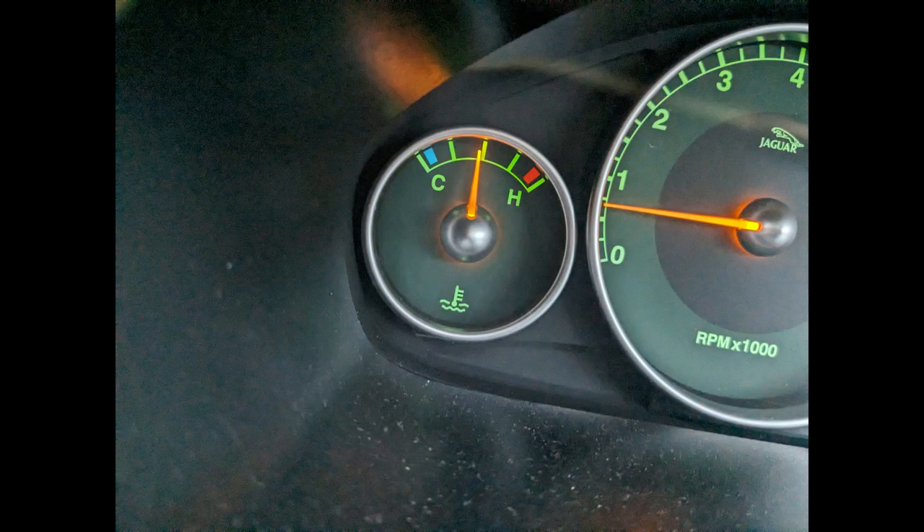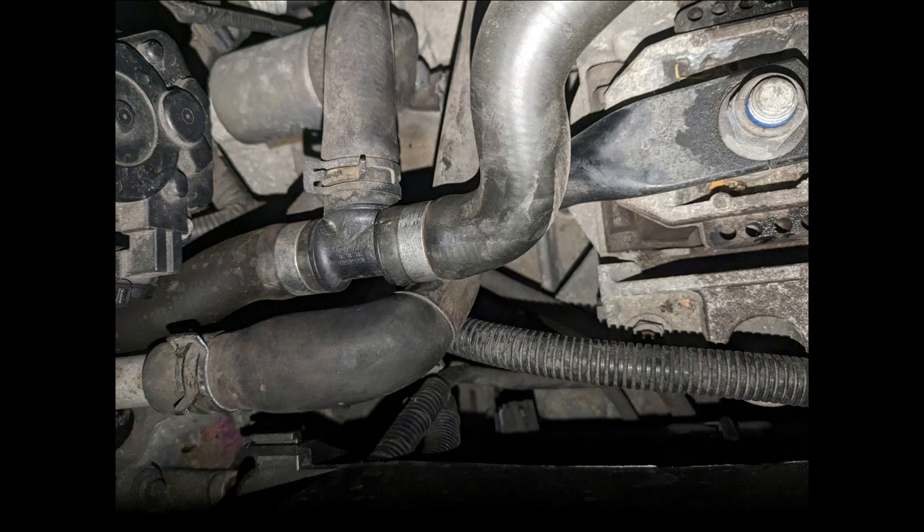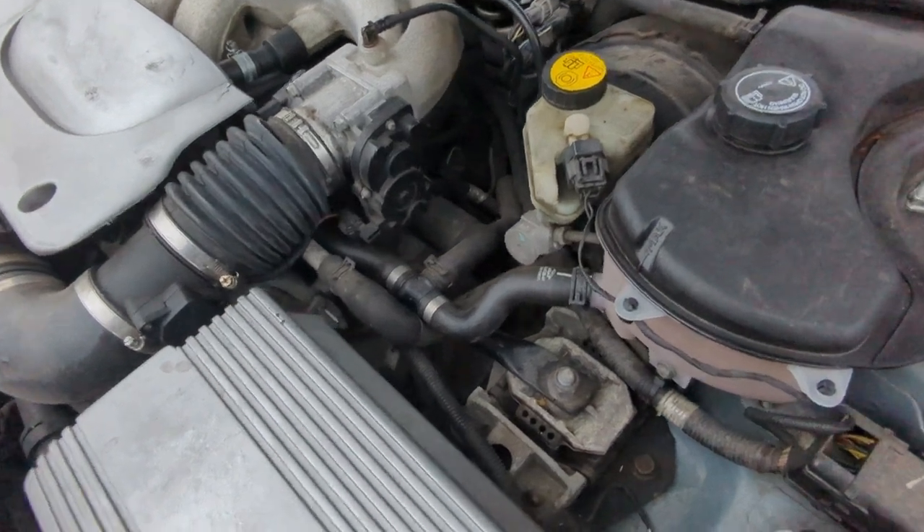Welcome to another video. We're going to take a look at a thermostat and water pump change on my X-Type 3 litre. I had a little bit of an issue where it started overheating. I keep an eye on the gauge so I know where normal is, and I noticed there was a collapsed coolant hose - the main coolant hose out of the cylinder head, which leads into the heater matrix pipework. That suggested there was a vacuum. I rerouted it just in case that was causing an issue, but I also decided to take a closer look at what could have been causing it.